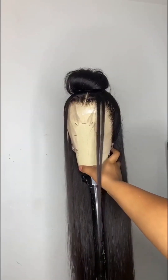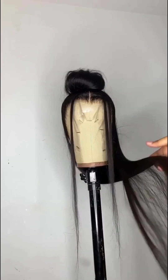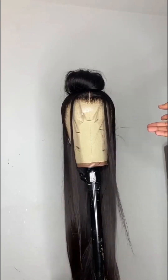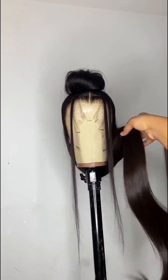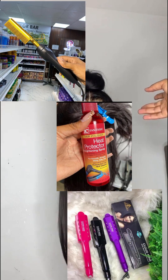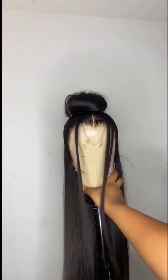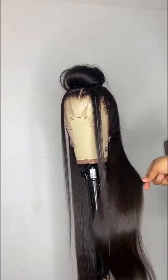This hair doesn't come in colors, but you can give it to a professional colorist to help you color it any kind of color you want. Please do not do the coloring yourself if you don't know how to do it. All you need for maintenance is your straightener, your heat protectant, and your shining spray.